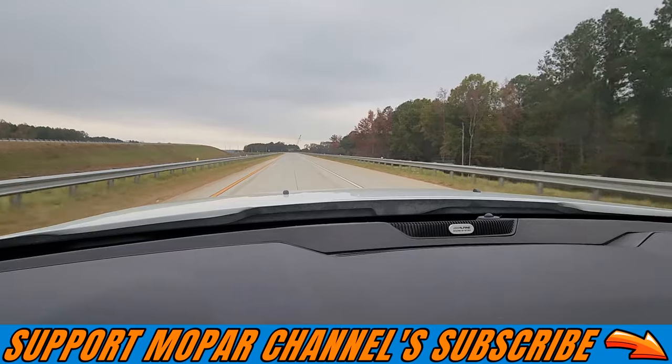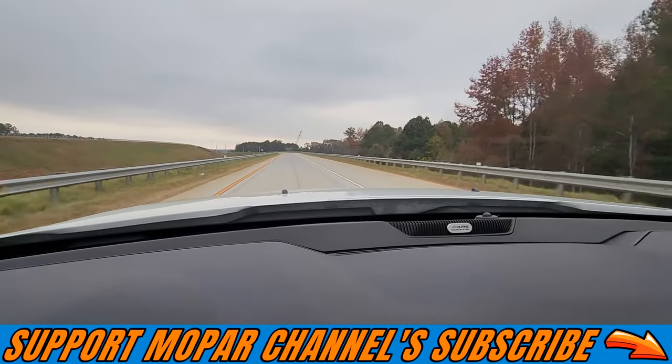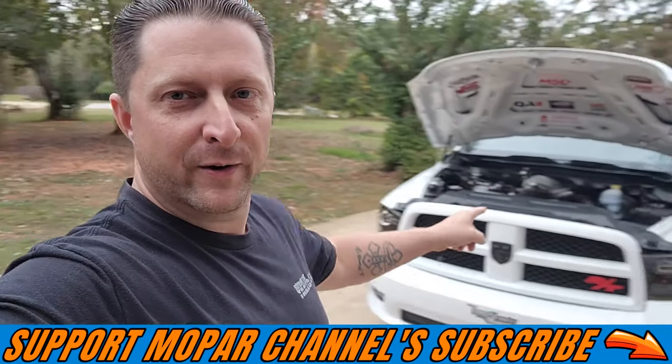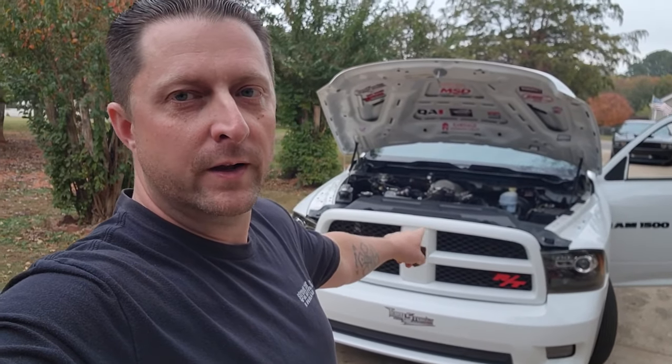About 16 pounds right there easy. What's up Mopar fam? Frostbite's running — we've decided to pull it out of the trailer today. We're gonna go for a little drive, just kind of drive it around, move the fuel through the fuel lines and the injectors, just keep everything ready to run. Hopefully we're gonna get a race day here soon. Let's listen to the beast.